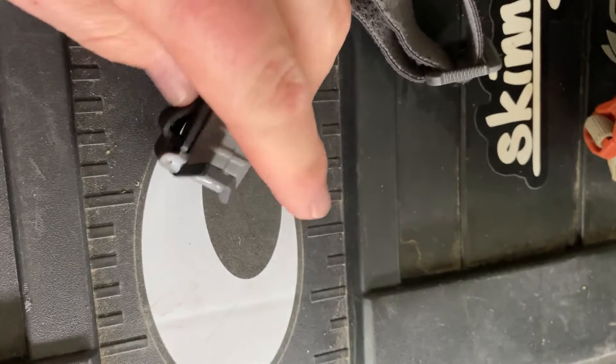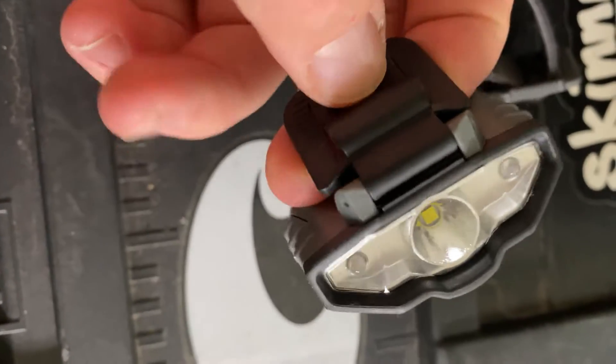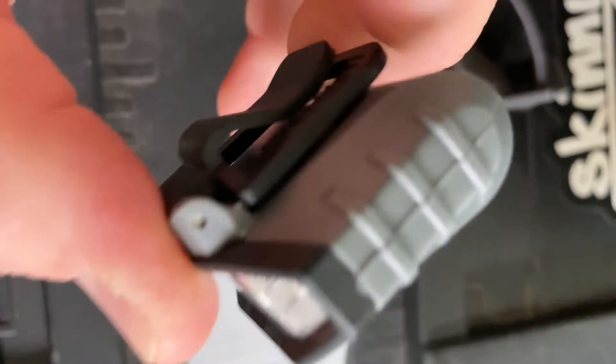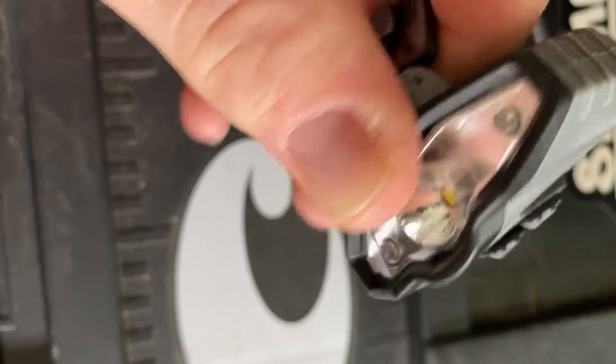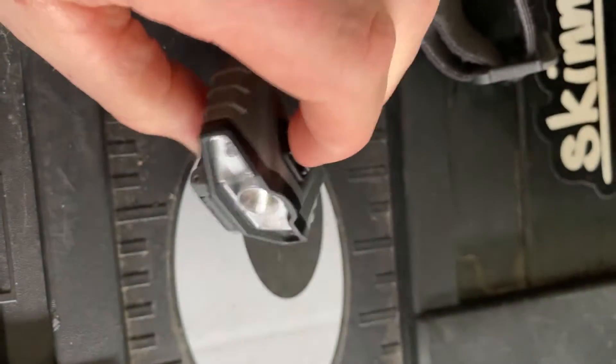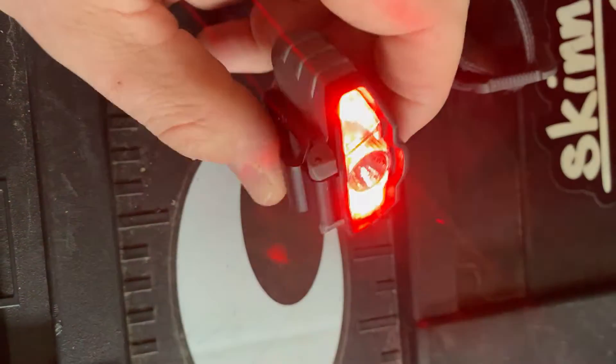I saw some reviews saying the clip was cheap, and it does feel a little cheap. But I banged it up — I was out there going through brush — and I don't feel like I'll break mine. It is nice that it angles. You can run both lights, but you can't run both at the same time.